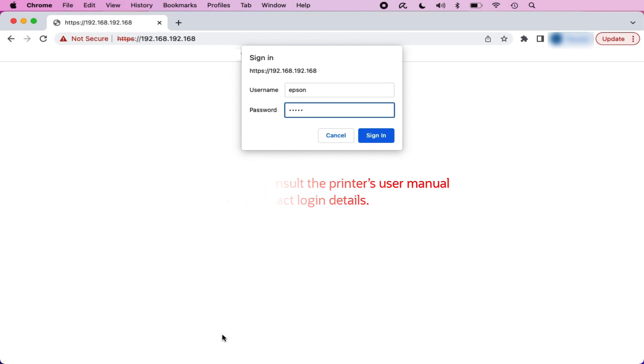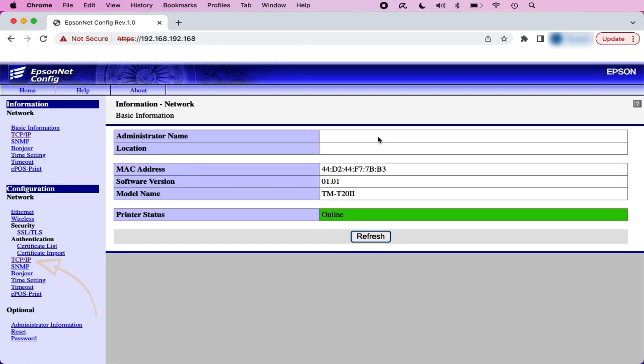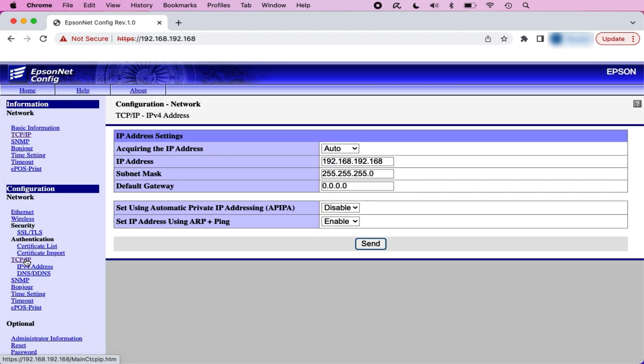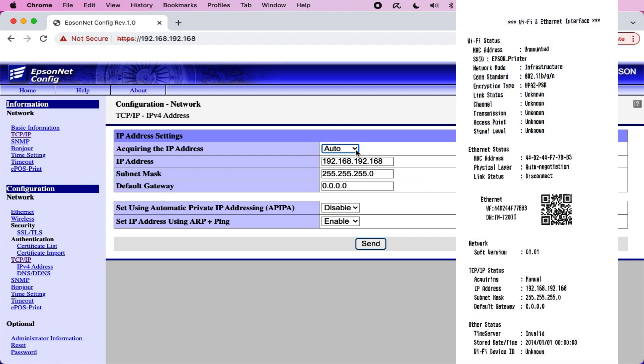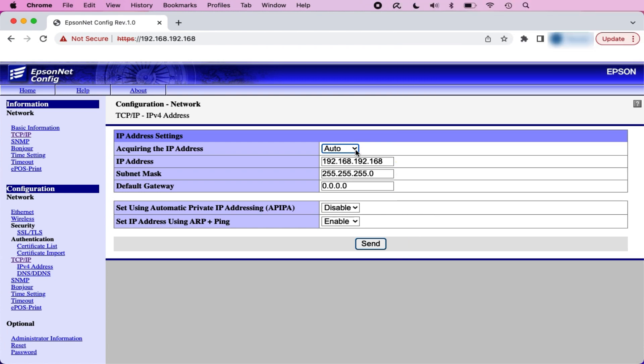In the left navigation, under the Configuration section, restaurant owners should select TCP/IP. They should then select Auto from the Acquiring the IP Address drop-down. Restaurant owners should ensure that the figures in the IP address and subnet mask fields correspond to those printed on the initial receipt with the printer's network configuration. In the Default Gateway field, restaurant owners should enter the IP address of their router — this will help connect their printer to the internet.